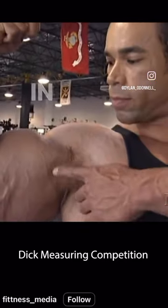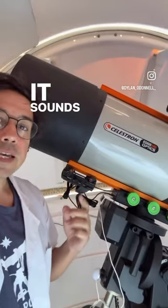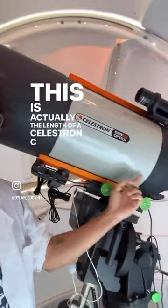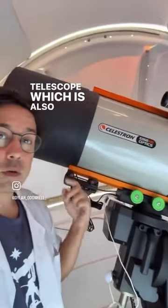24 inch guns, baby, in your face. It sounds like you're measuring around the circumference — this is actually the length of a Celestron C11 Edge HD telescope, which is also 24 inches.